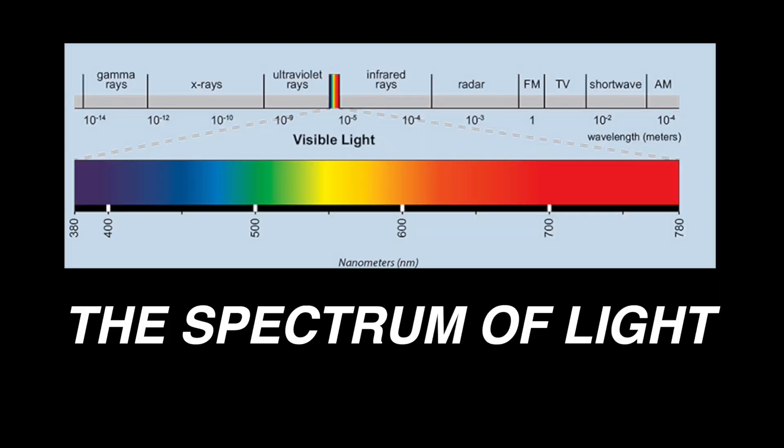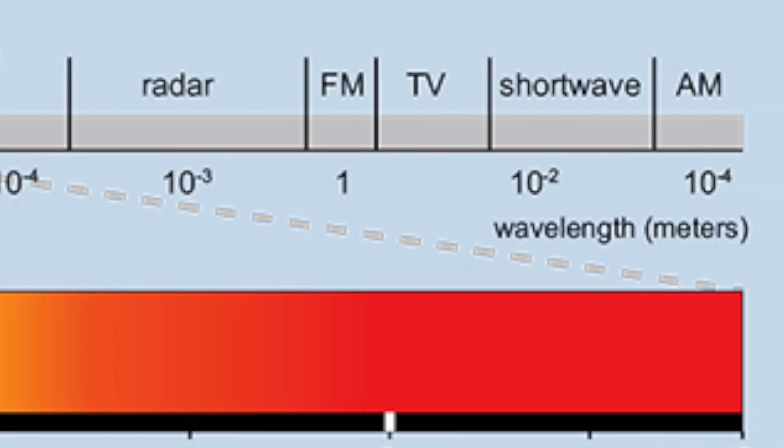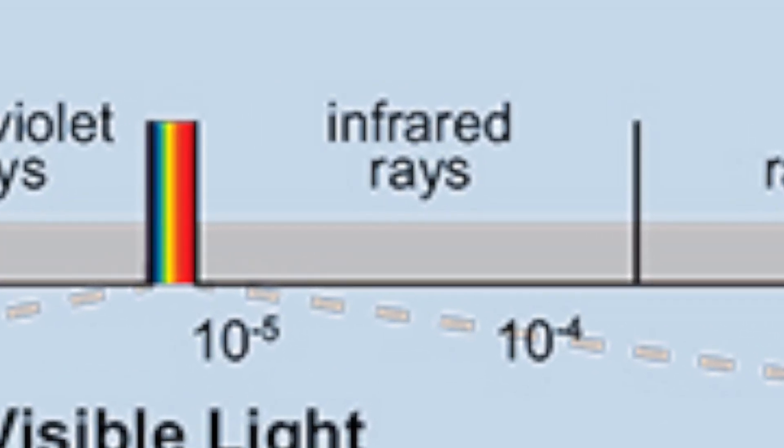We first need to understand infrared light. This diagram illustrates some of the forms light can take. We're normally aware of visible light, but this is just one tiny sliver of the full light spectrum. Light has an inverse relationship between its energy and wavelength. At the left side of the spectrum we see gamma rays which have super high energy and very short wavelengths. At the right side we see AM radio waves with very low energy and super long wavelengths. Now look to the right of the visible light sliver — this is where infrared light is located. Since it's not in the visible light sliver, that means it's invisible.